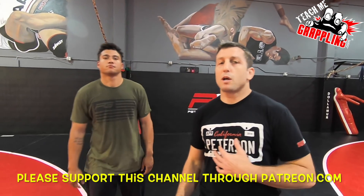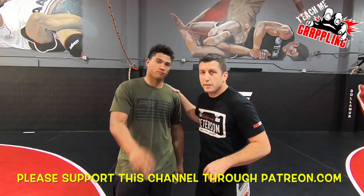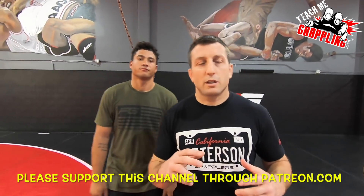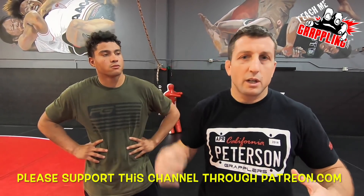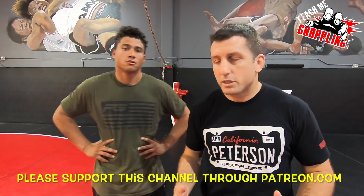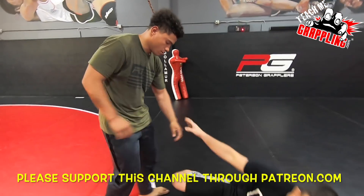Teach me grappling. What's up? It's Bryan Peterson. I've got Gino Lee here. Guys, I was just showing a couple of students the other day — this will be a real quick video just on X-Guard. X-Guard's got a lot of entries. I'm just gonna show some real quick. We got to get out of here.